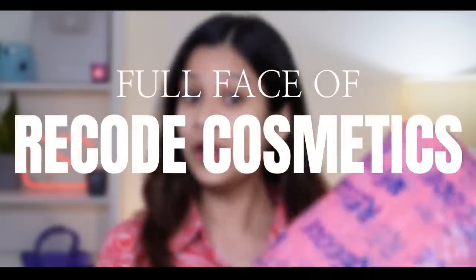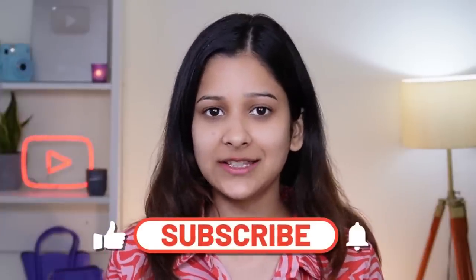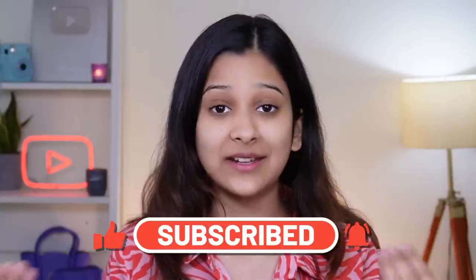Shark Tank India is my favourite TV serial right now and I'm going to use it in today's video. I'm going to do a full face using Recode Cosmetics. Recode Cosmetics is one of the most controversial brands on Shark Tank Season 2 because Sugar was in direct competition with them. The panel said some bad things about their packaging and had a lot of fun at their expense. I wanted to see the truth behind Recode products, so let's dive right into the video.